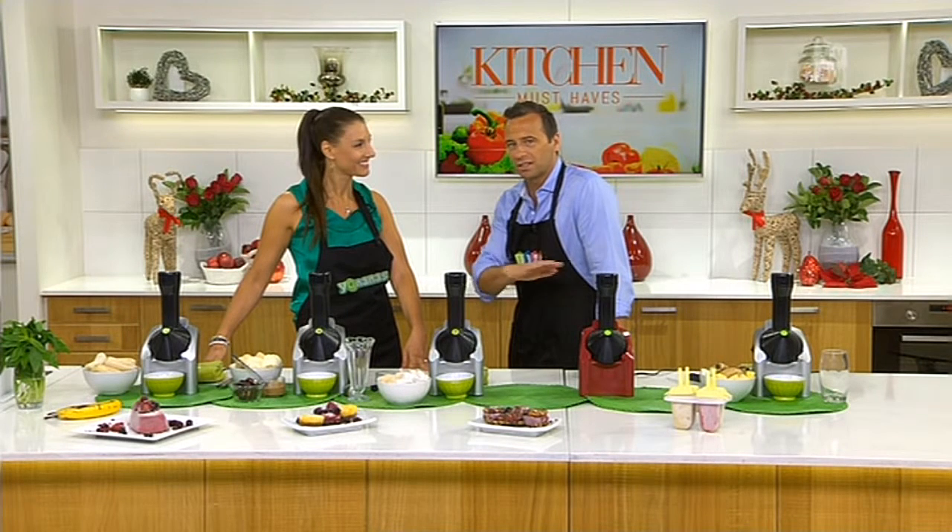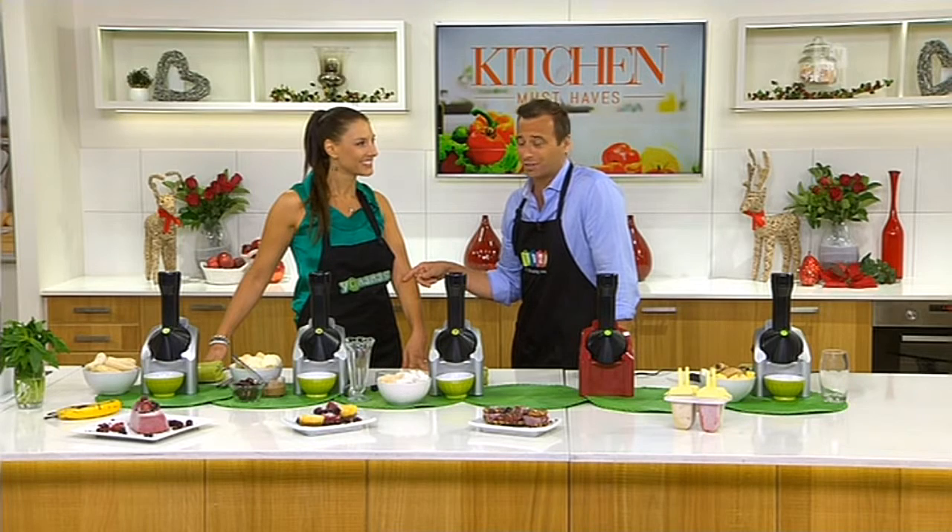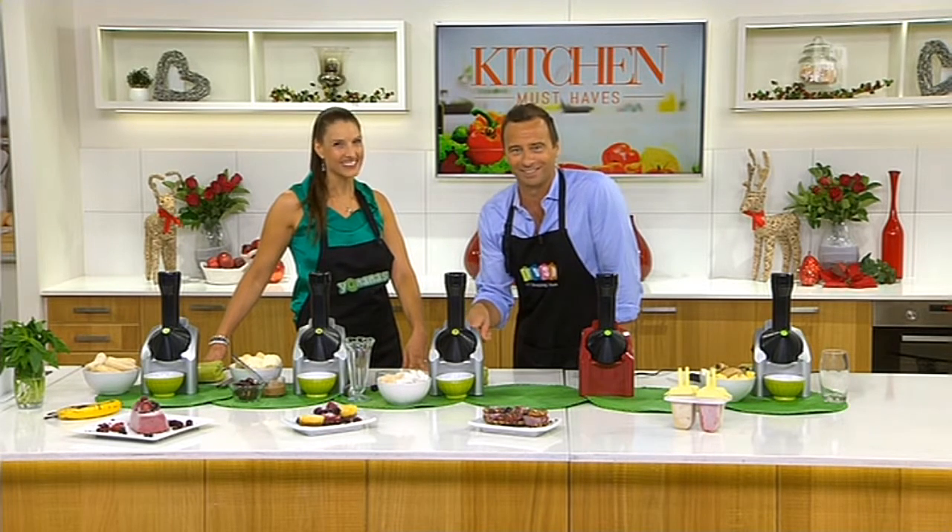She said to me, for a hundred bucks this is the cheapest way you're going to be making ice cream. And I said, Jo, it's not a hundred bucks — it's $69.50. She goes, tell everyone to buy one immediately. Yeah, it's a really good price, honestly.